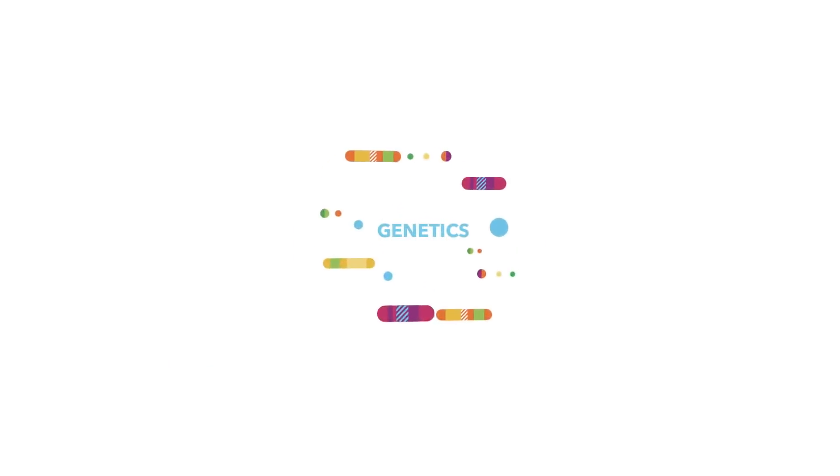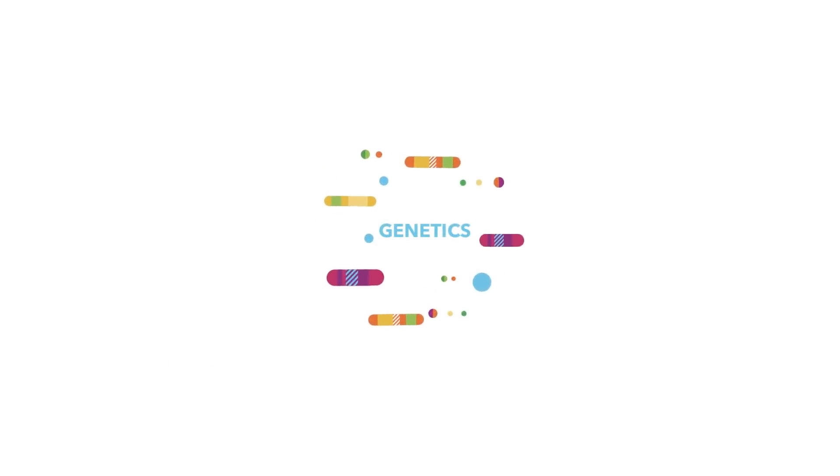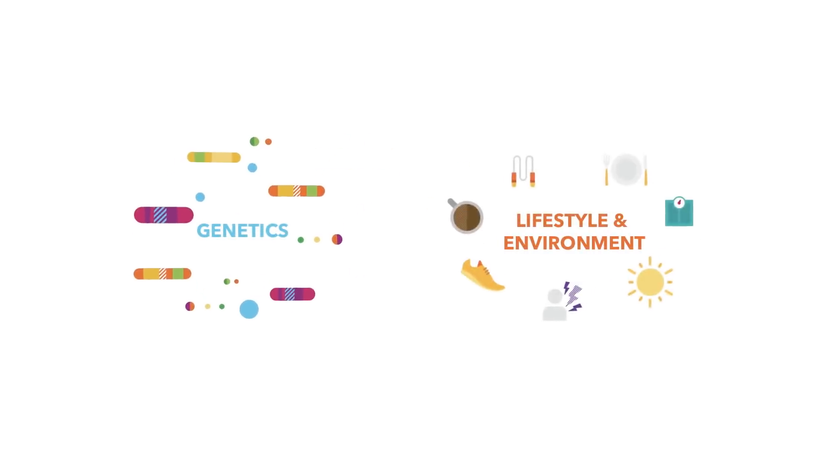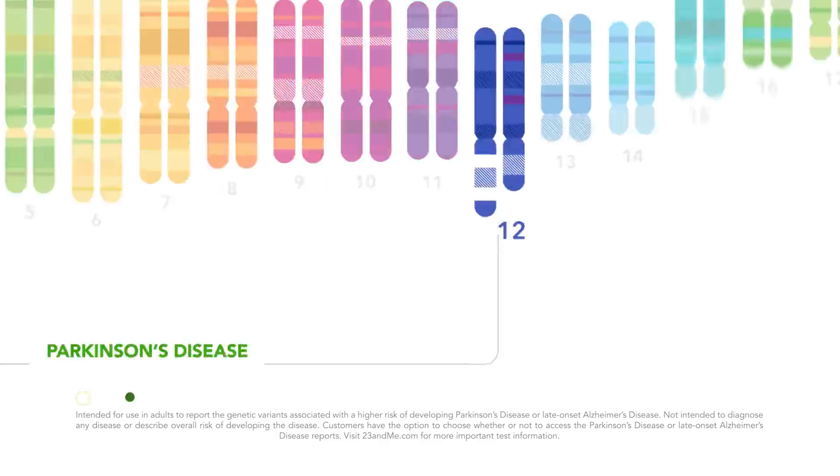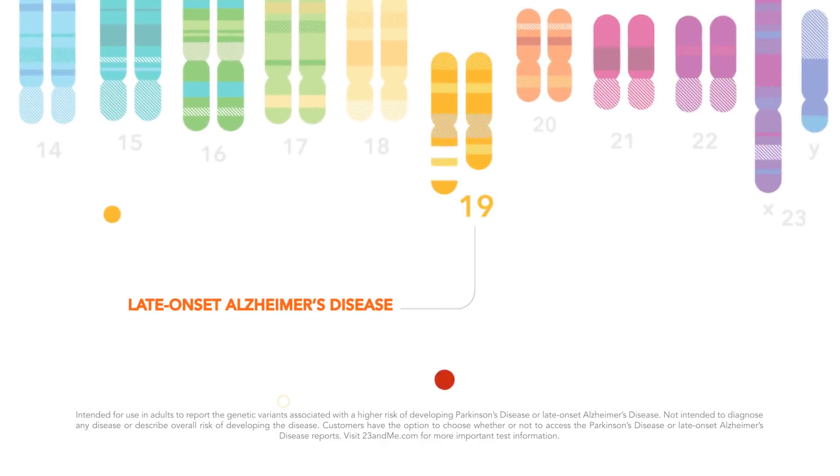You can learn how genetics might influence your risk for certain diseases. But remember, other factors such as lifestyle and environment are important, too. If you choose to, you can opt in to receive genetic health risk reports, like Parkinson's disease and late-onset Alzheimer's disease, free.